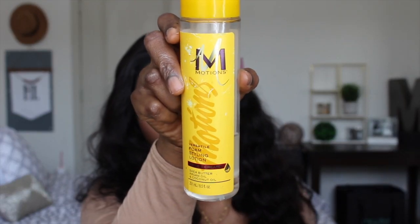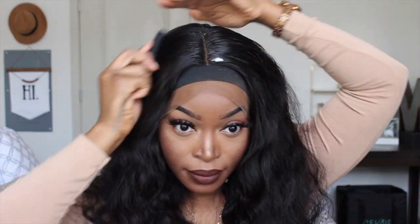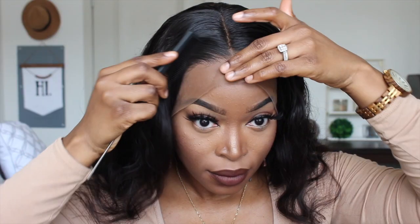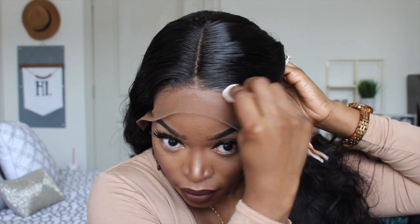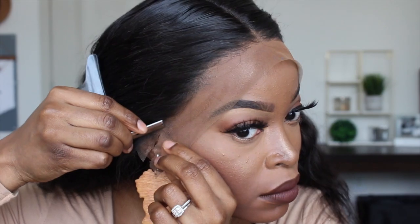After doing this I am applying an elastic band just to make sure it sets well. Then I'm going to grab my mousse, put that on the area where my parting is so the top is really flat, and then apply a scarf to set and flatten it out even more. I'll keep my elastic band and scarf on for about 10 minutes. When done, I'll remove the scarf first, then the elastic band — everything is nice and laid. Now I'm going to use a razor to cut off the lace in the front.